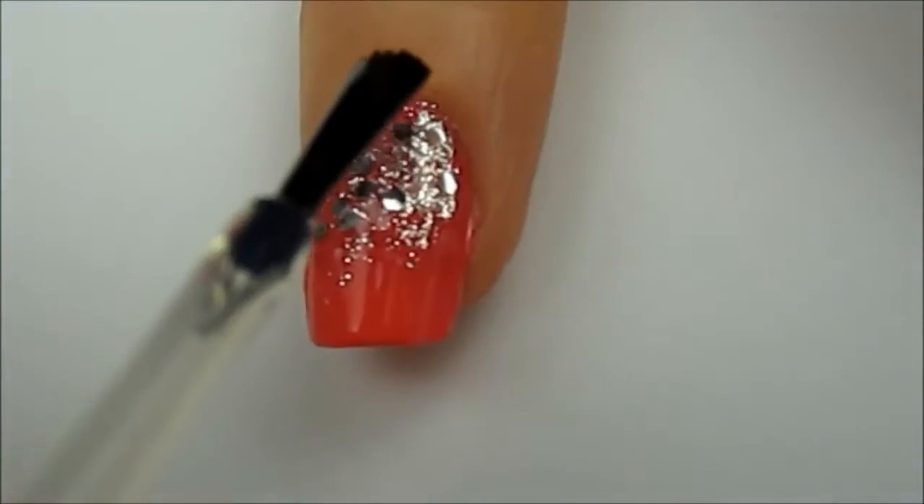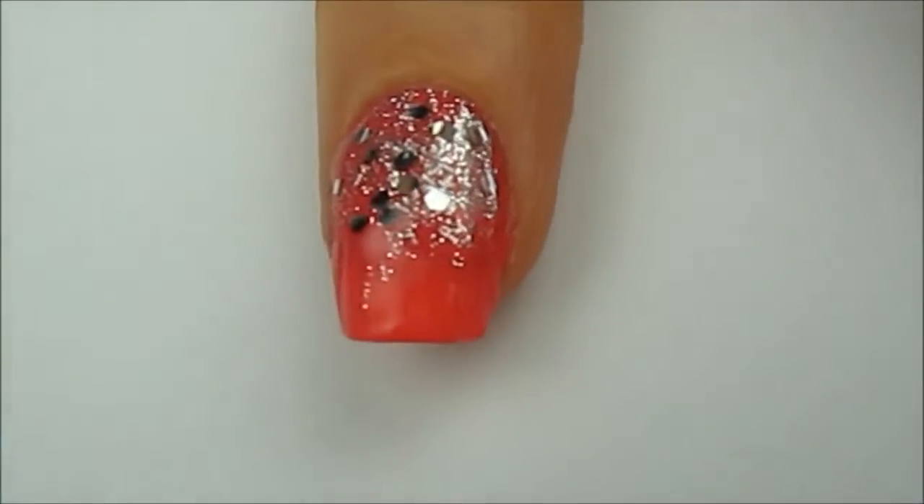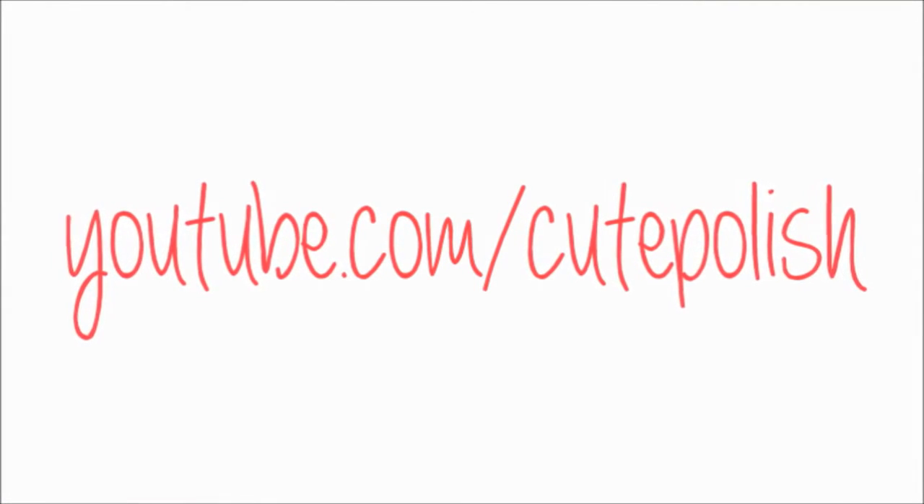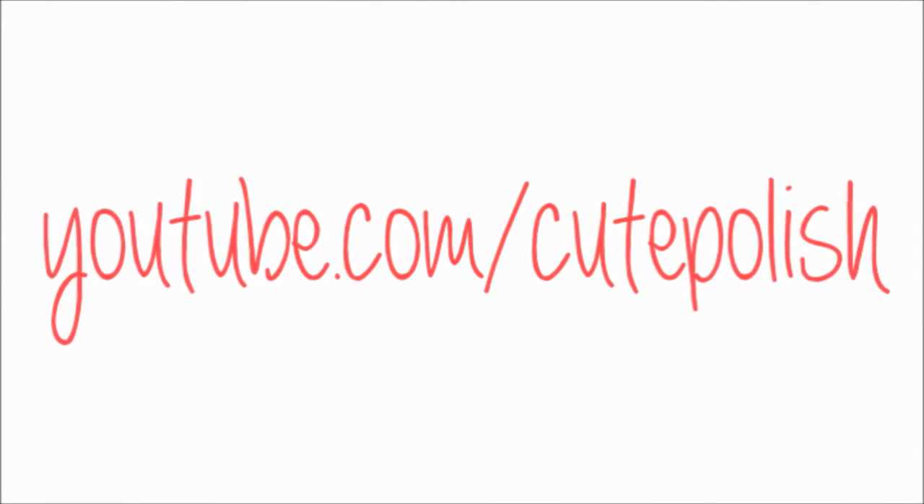Finish off with a fast drying top coat to seal in your design and add a beautiful shine. And that's it! To all the girls out there attending prom this year, I hope your prom night is as magical as it is wonderful! Take care and I'll see you next time!